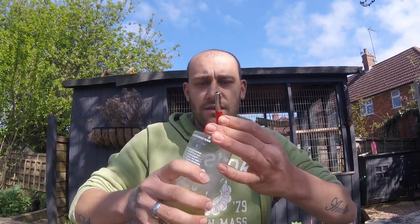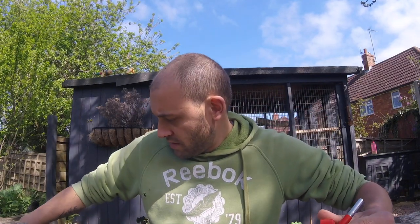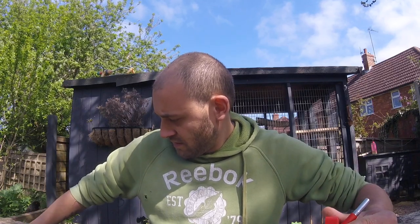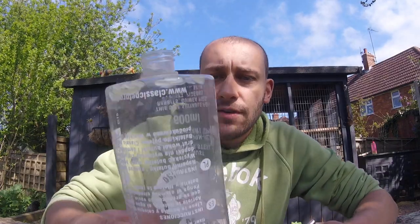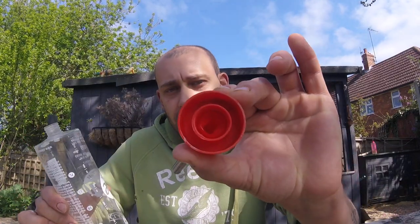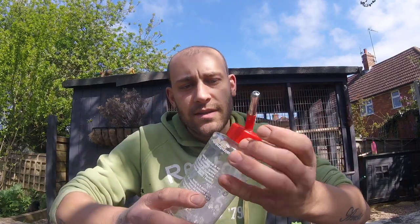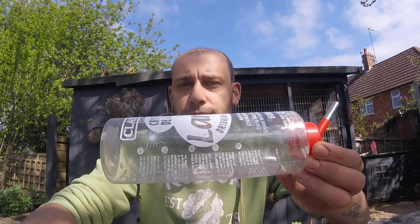So once you've given it a good shake, just tip the excess out into a bowl. Then give it a good rinse off and look — looks like new. Got rid of all the algae around the base of it, and even inside the lid where it clicks, like down in there. So that's just my little tip for the summer — bring your water bottles back to life.